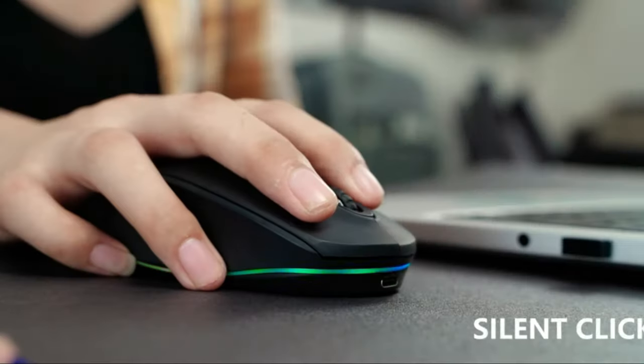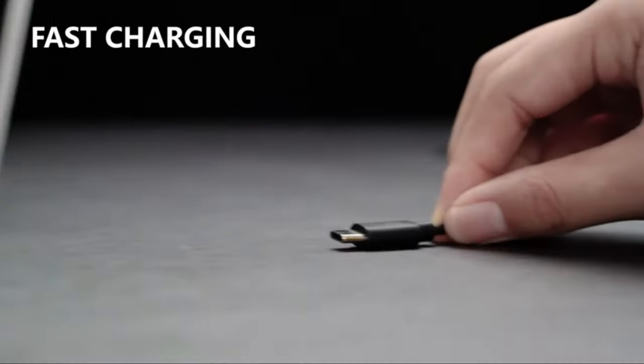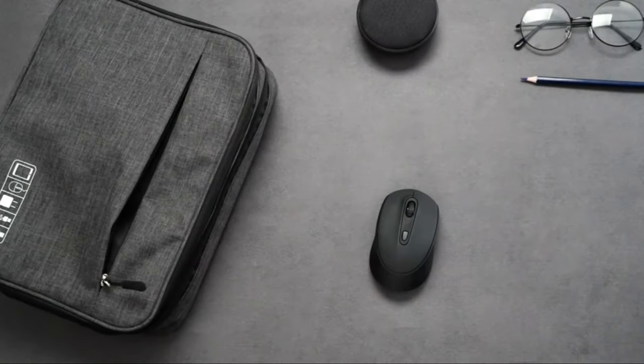It's also a perfect gift for kids, girls, boys, students, or left and right-hand users. Universal compatibility — this wireless mouse works with computer, PC, laptop, and tablet with USB port.